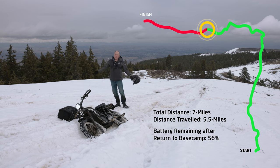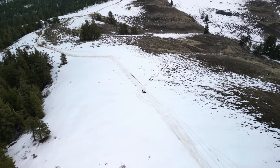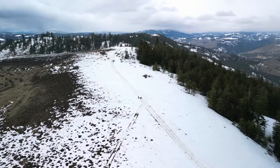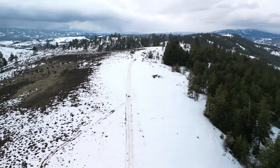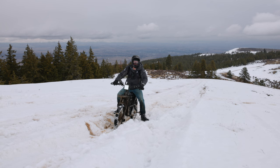For Riding Sports TV, I'm Ryan Douthit. Thanks for coming along on this journey. This was a fun one and we'll definitely do it again — maybe with this bike, maybe with a different one. I just need to get back down the whole hill.